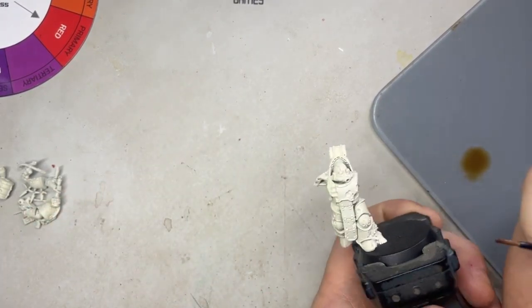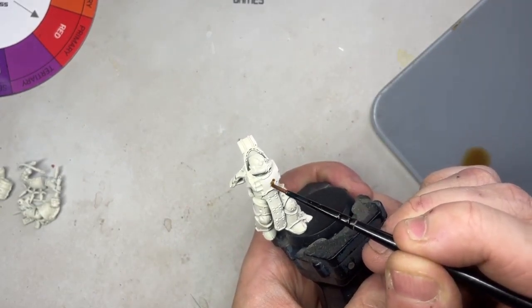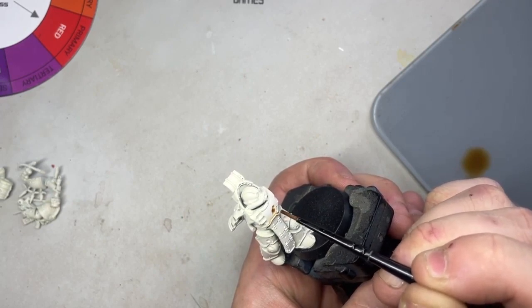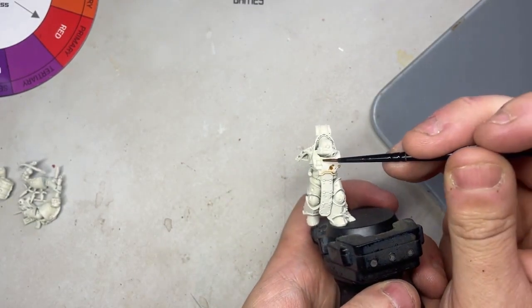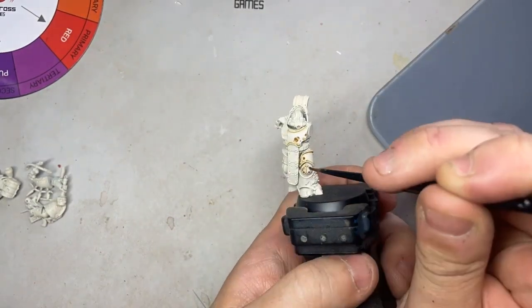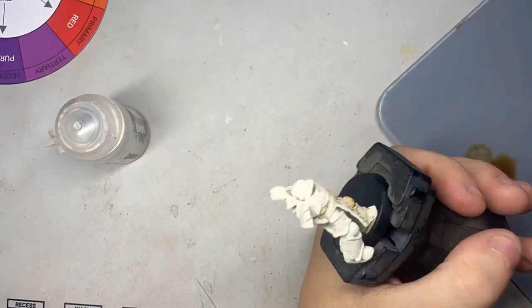Making sure I haven't got too much on my brush, I'm going to touch into these little pits and dips in the armor — along the bottom here. This is what I mean by a recess shade: I'm not painting all over everything, just painting in the grooves. I'll do a time-lapse so you can see me work my way around the model, making sure everything's got a nice covering.